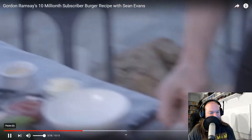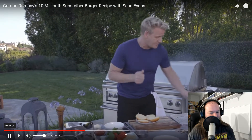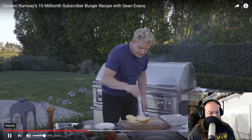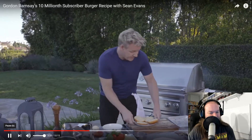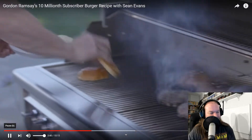Now, my buns. Never underestimate the importance of a great bun. The secret is to make sure that you do not get that bread soggy. A light sprinkling of olive oil, salt, pepper. I want to toast the buns — that protects the actual burger and stops the whole thing from becoming soggy.